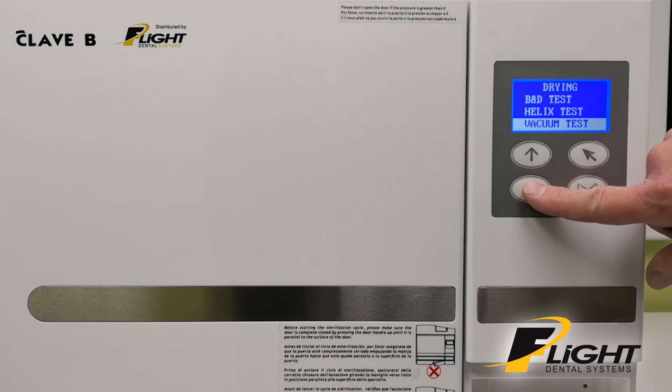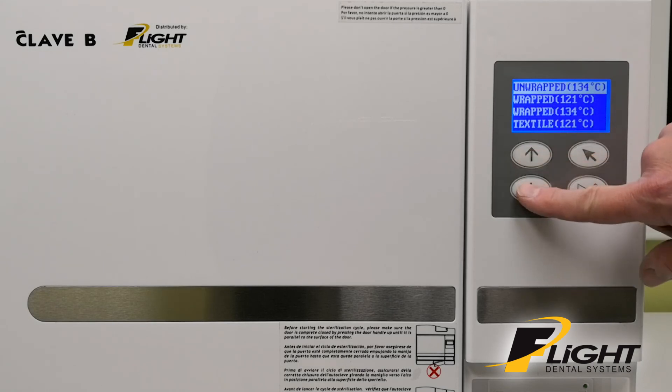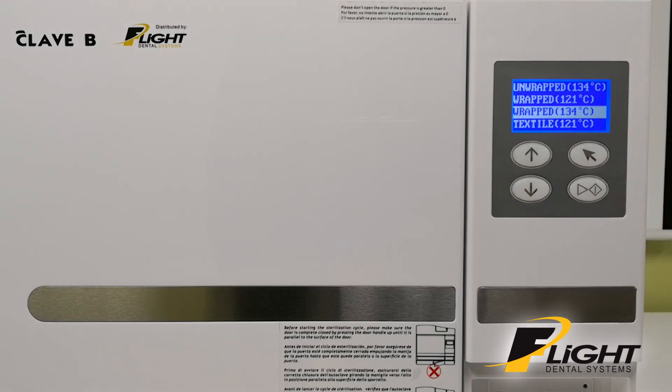The vacuum test can only be done first thing when you turn it on when the chamber is cold — otherwise it will come up with an error code. The most common program used is Wrapped 134. Once it's highlighted and selected, you're ready to go once you load the chamber with your goods to be sterilized, then press the start button.